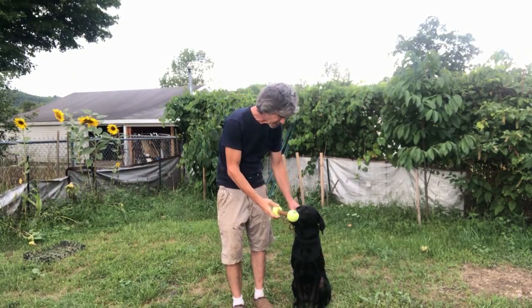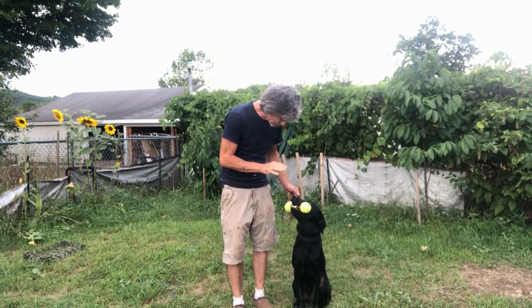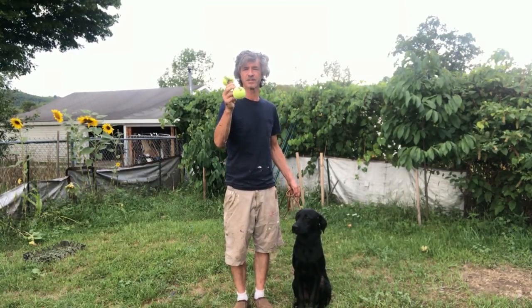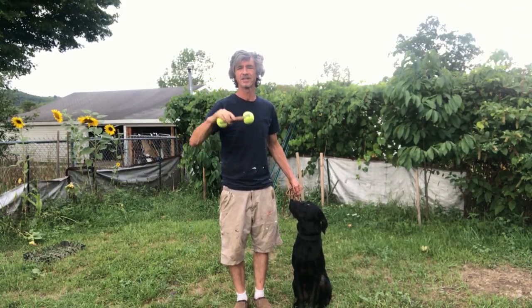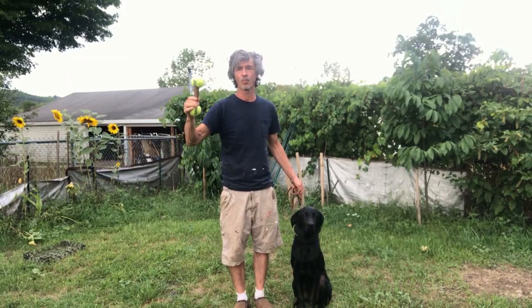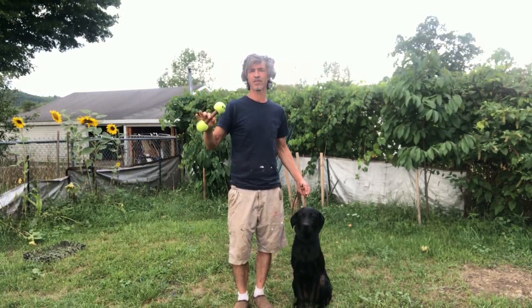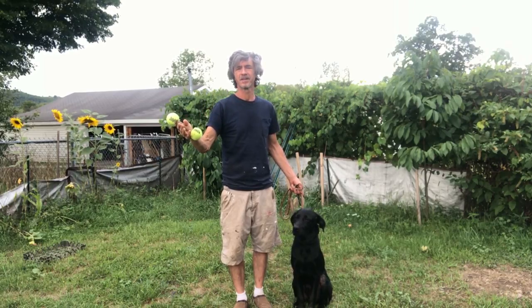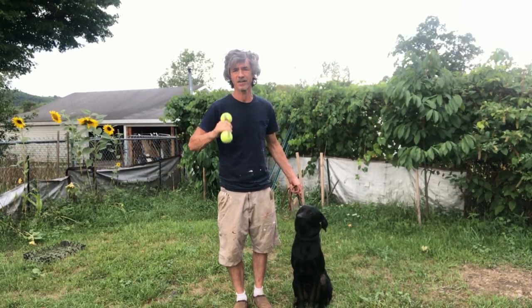As Gus learns hold and knows this is something I want him to do — 'drop' — he starts associating this with something positive. This is a toy, it doesn't mean I leave it on the ground; it's something I interact with the dog with. You never give the dog retrieving items. You're a bad owner if you're doing that — you're just lazy. This is something I use with the dog; the dog doesn't own it, I do.